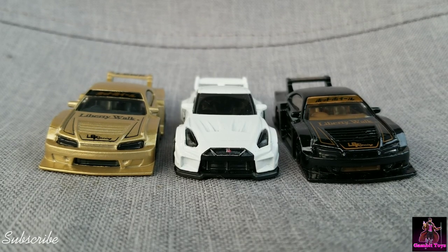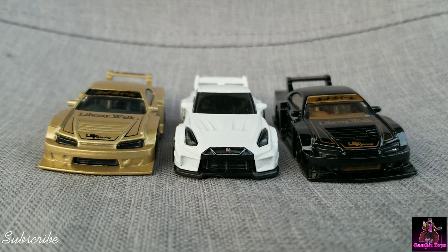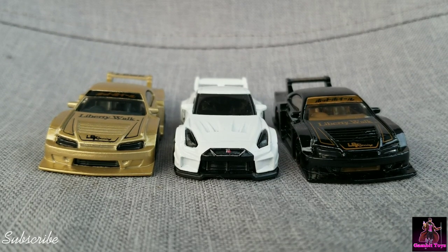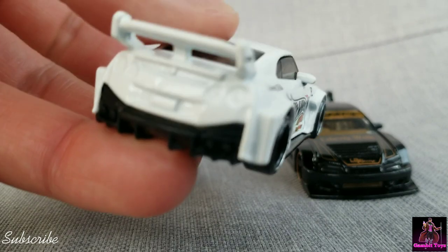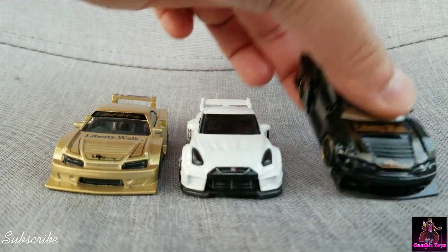This is a video of three Liberty Walk Hot Wheels. We've got the GTR — the R35 — and I picked up a gold and black S15 Silvia. You guys have already seen the R35.